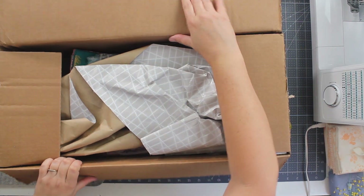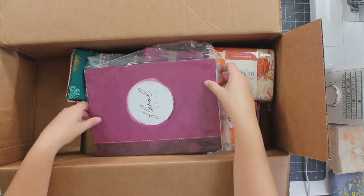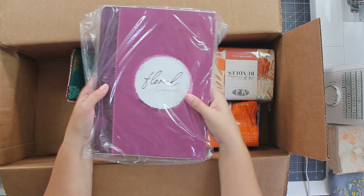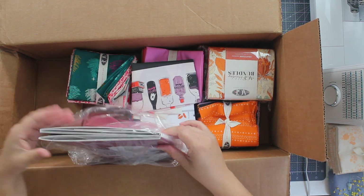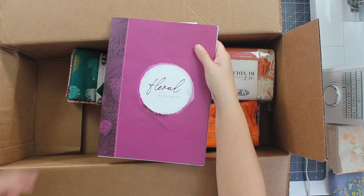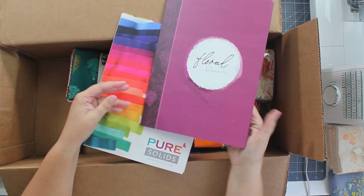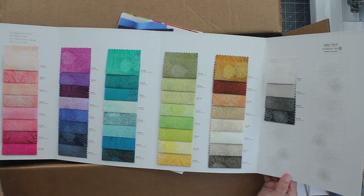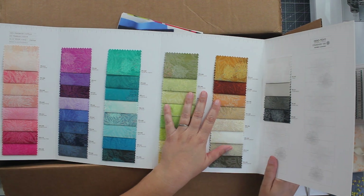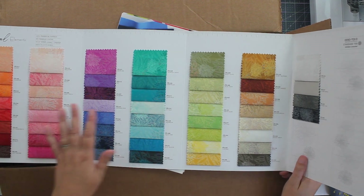Okay, here we go — peek inside. We've got some protective paper of course. These are color cards. If you're not familiar with color cards, I believe every brand of fabric will have them. I love the Art Gallery Fabrics color cards — they do such a good job. So this is a color card for their Floral Elements line. It's one of their blender lines, and you can see all the colors available of Floral Elements.